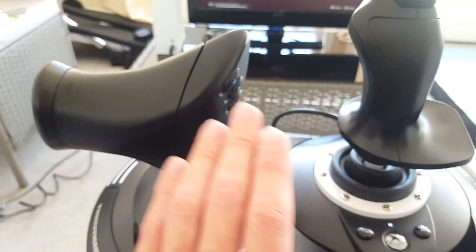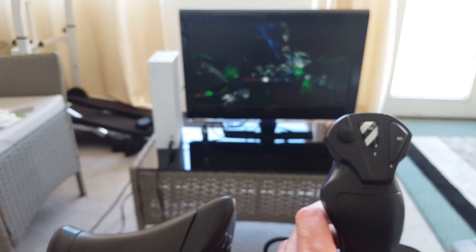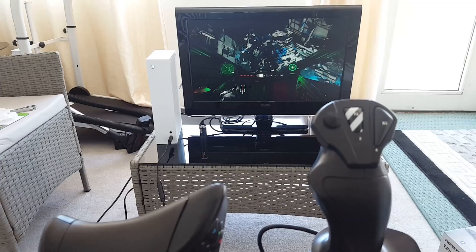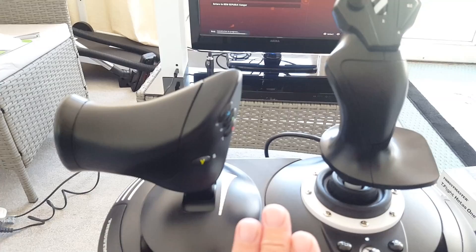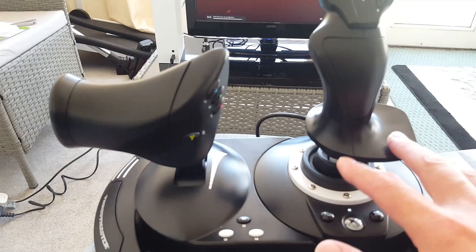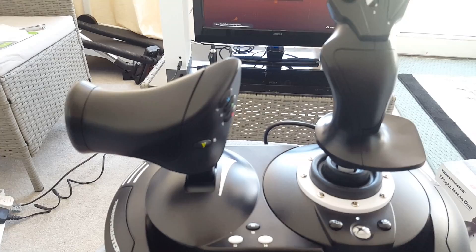Overall it behaves very nicely with Star Wars Squadrons — no issues at all. I'm actually enjoying playing Squadrons with the HOTAS; I've always used the gamepad before. It feels very nice and responsive. Now I'm going to move over to my PC, download any required drivers for the HOTAS 1, and play some Flight Simulator with it.